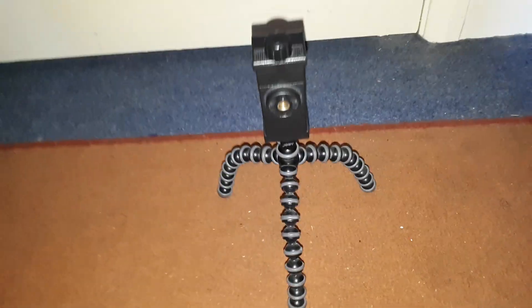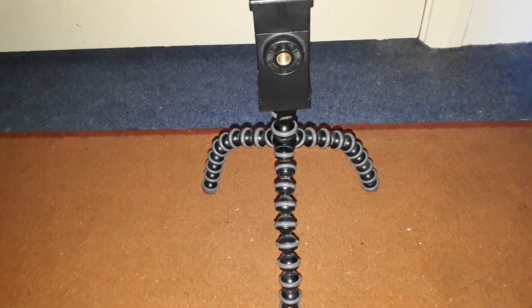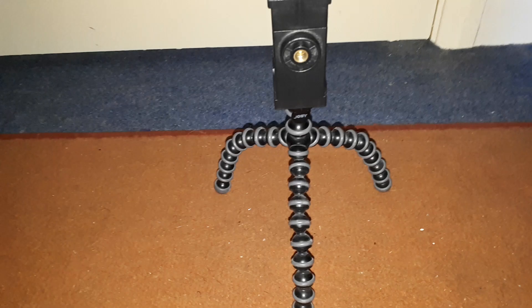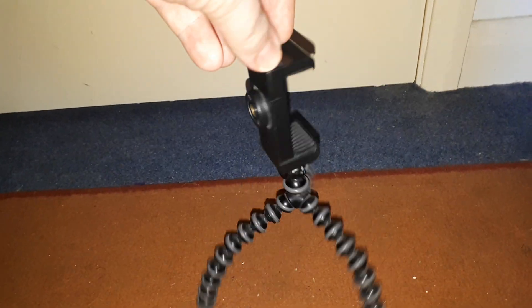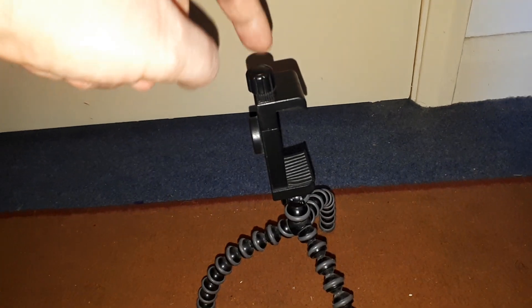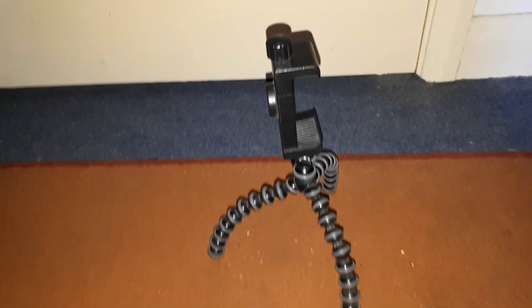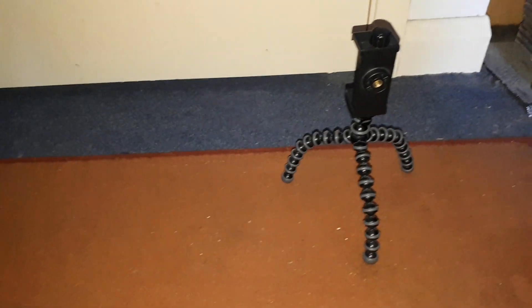Now the last camera stand — this is my very first one. It's a gorilla tripod. I used this first to do my videos, way before I got my big one. And this is the phone attachment I use to do videos with my phone. Really good gorilla pod tripod stand.